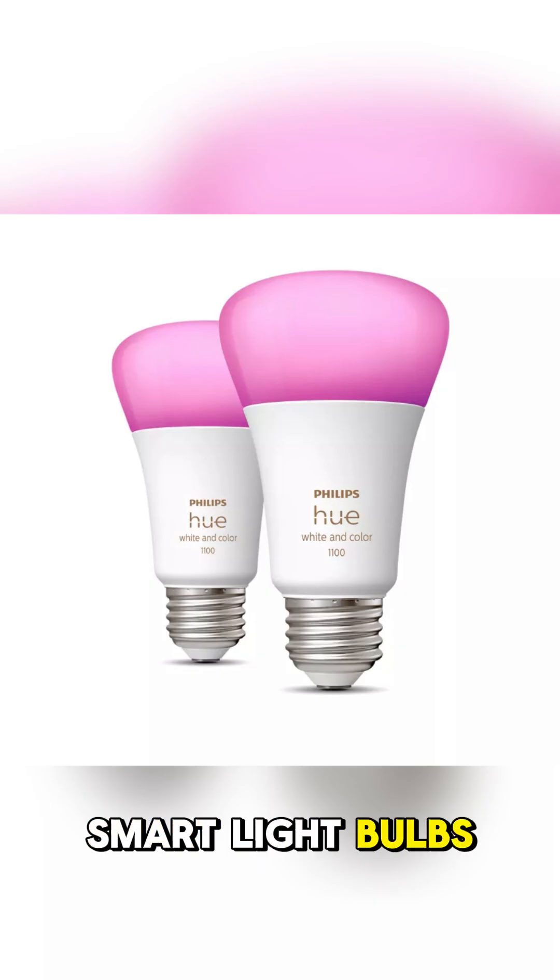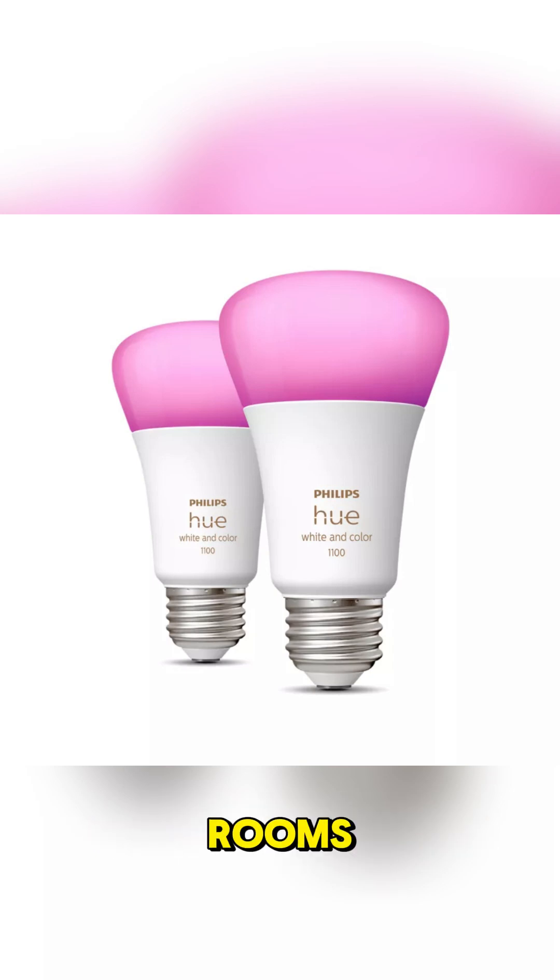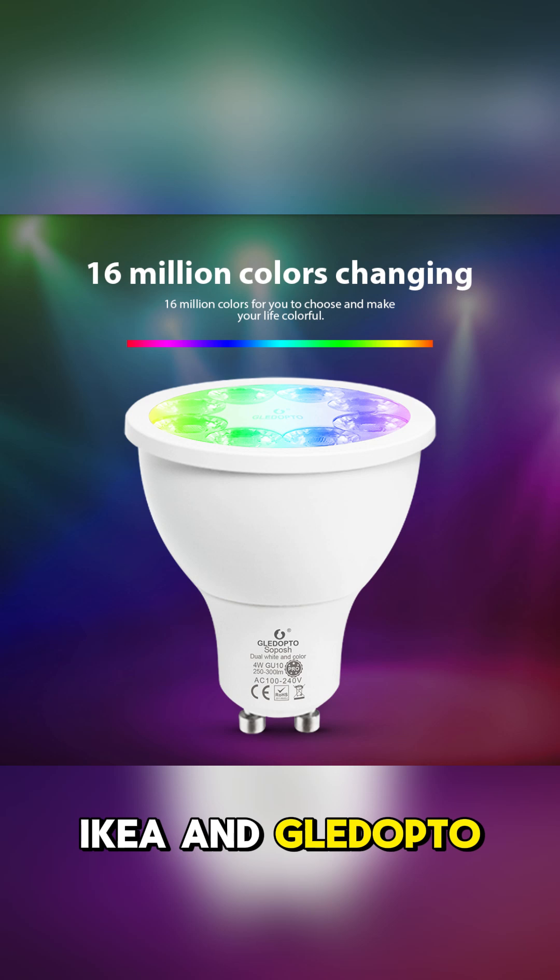Number six: smart light bulbs. These allow you to have color-changing or tunable white lighting for different rooms. IKEA and Gledopto make good quality bulbs at affordable prices.